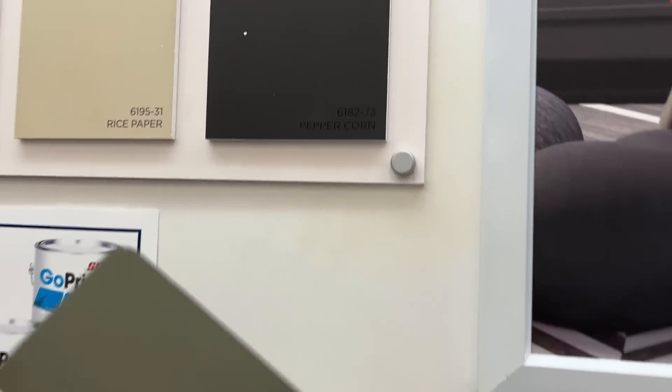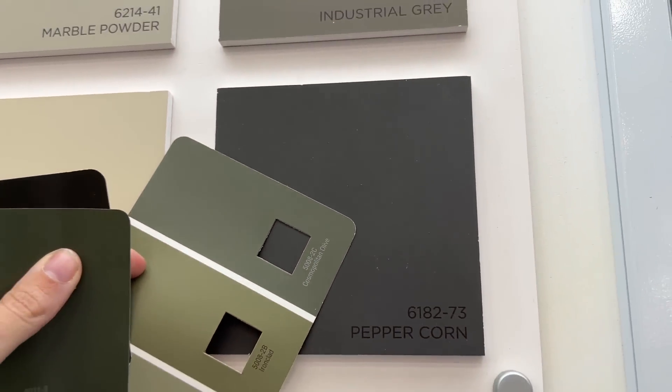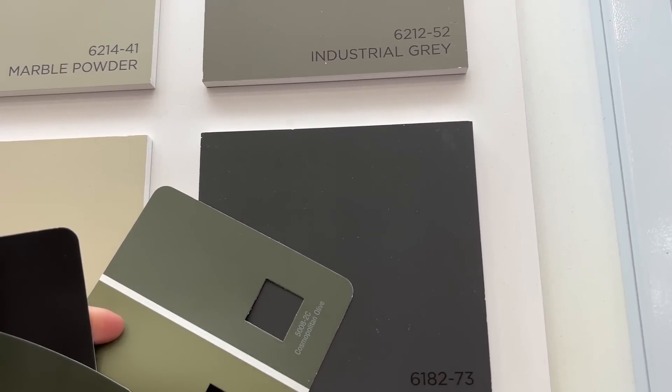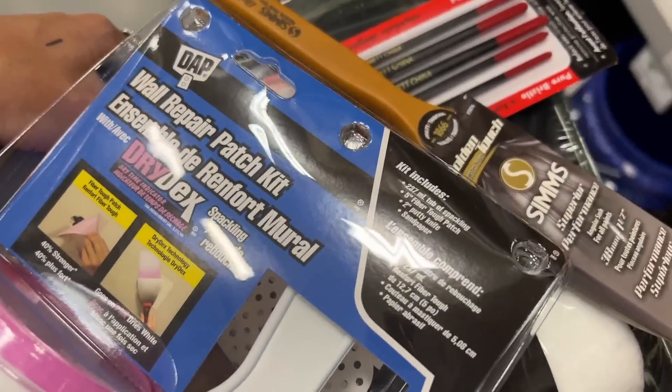We made our way to Home Depot and I'm not going to pretend to be an expert, but this really worked out. These are the two colors that we got — I figured I would do a base of a really dark warm gray and then a nice olive green.